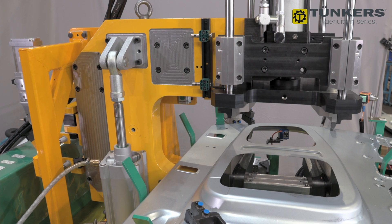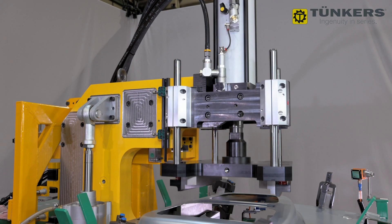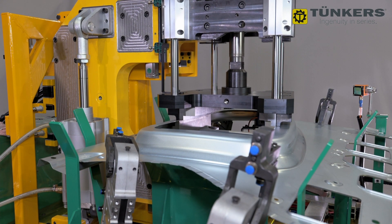A pneumohydraulic drive is used here, so no hydraulic power unit is necessary. The drive is rated up to 210 kN, which is needed to cut two parallel bars of 220 mm length at the same time.